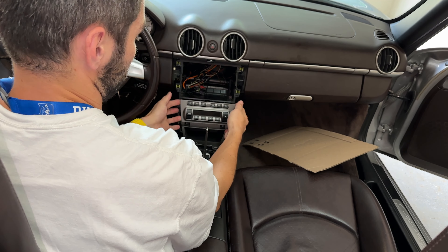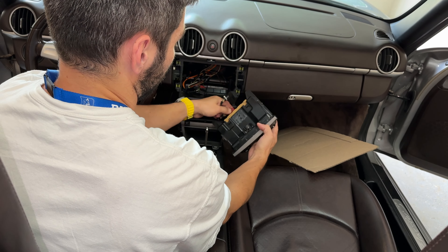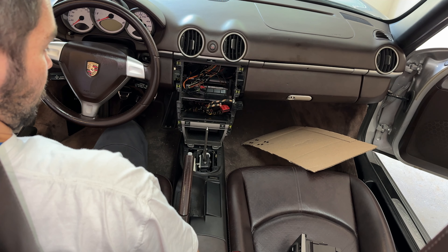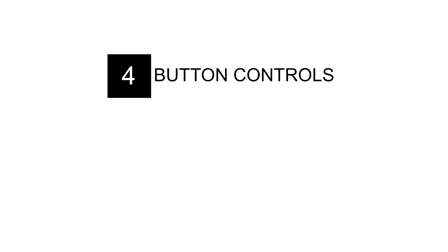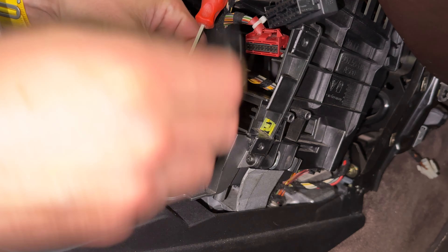This is what your Boxster should look like at this point. The climate control is super easy — there are tabs on the left and right sides of the climate control unit. Press on those and the climate control slides out. Detach the connectors at the back by pressing down on their tabs and pulling. They only go back in one way, so you don't need to worry about the order.